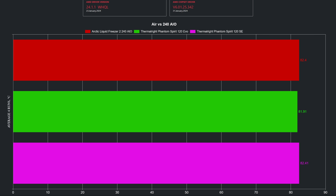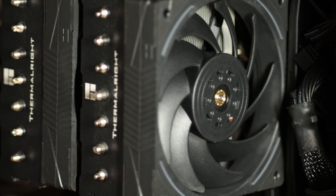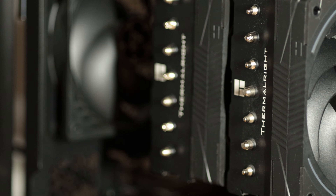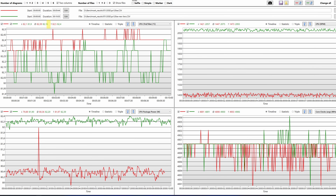On another note, I would say that the Liquid Freezer enjoys a small lead when it comes to noise, with the EVO version exhibiting a faint humming sound at around 1400 RPM. Cooling-wise though, air is at the same performance level as water when considering 240 AIOs. But what about equipping the Phantom Spirit 120 SE with the fans from the EVO version? The green readings show a bit more than 0.2 degrees lower temperatures, as highlighted in yellow. This means that the heatsink of the EVO is a bit better, maybe due to a bit more fins.